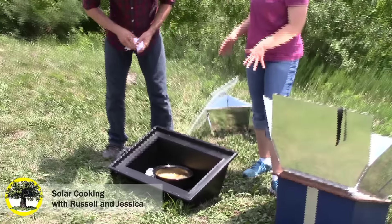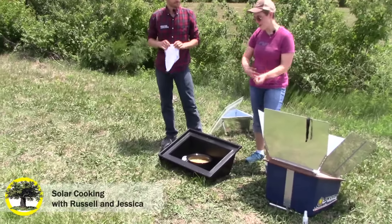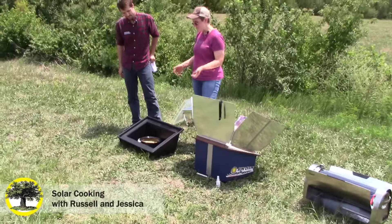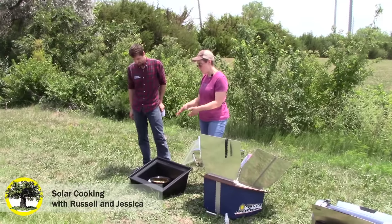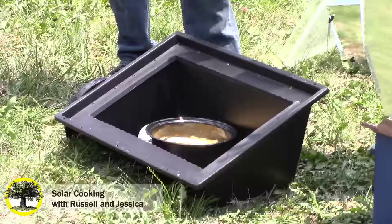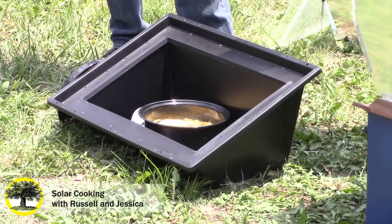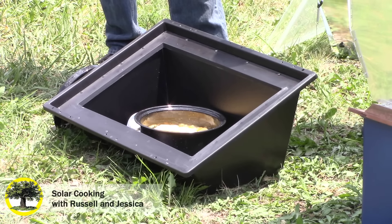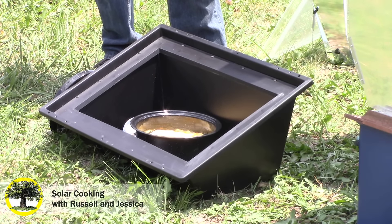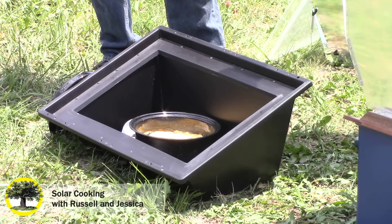This isn't something you're going to throw in and do a really quick fry. This is something where, if you're camping, you set out your solivore, put your food in, go on a hike, relax — as long as you have the sun, you're able to cook even when you're not on location. Then in a couple of hours, treating it like a slow cooker, you can come back and your food will be done, which is really awesome.